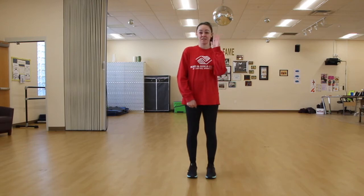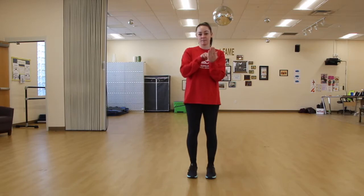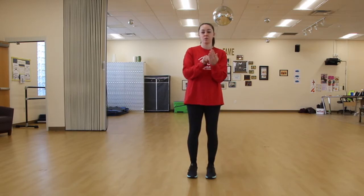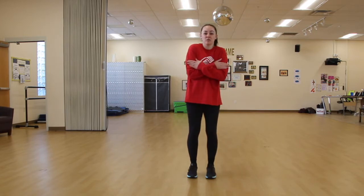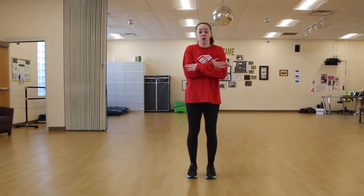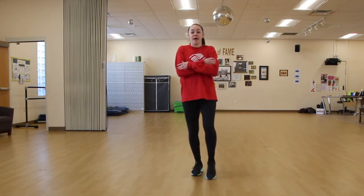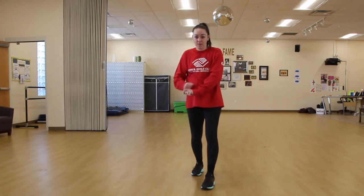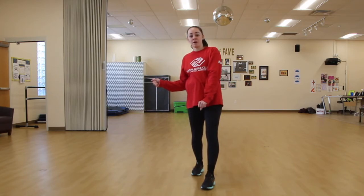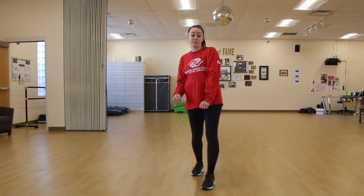So we have ding dong, call me on my phone - we're gonna pretend this is our phone. It's a touch screen so we use our pointer finger and pretend you're dialing a number - that's on call me on my phone. We have iced tea - it's cold. And a game of ping pong: step back, step front, then ping pong - hold your ping pong paddle and go ping pong like you're hitting a ping pong ball.